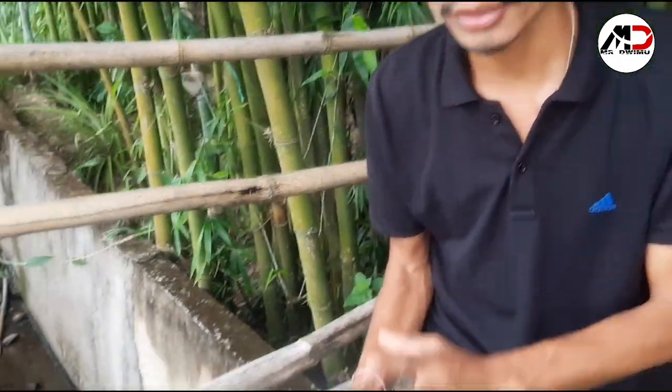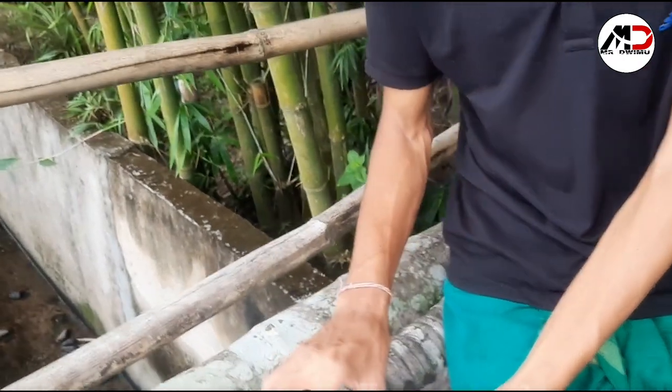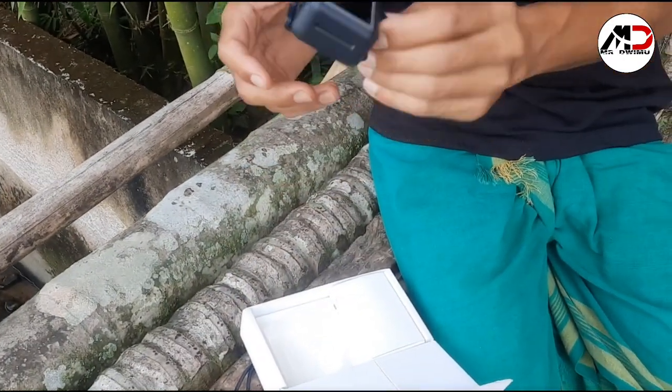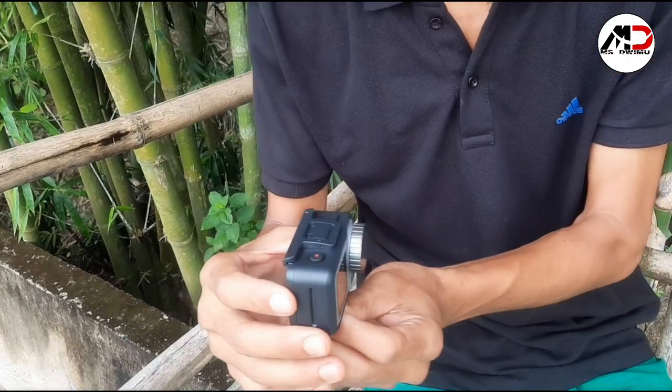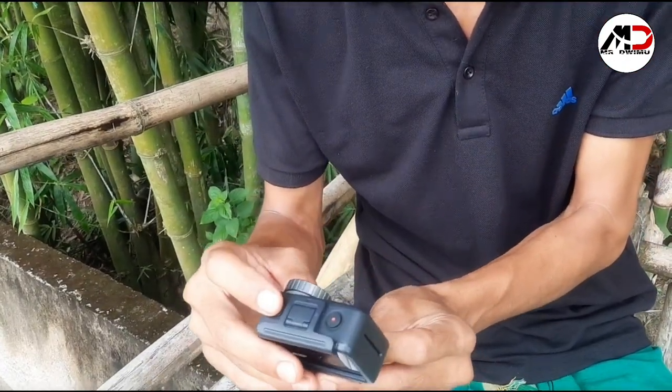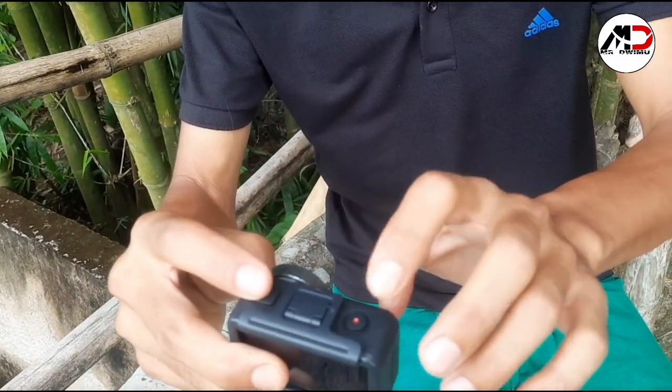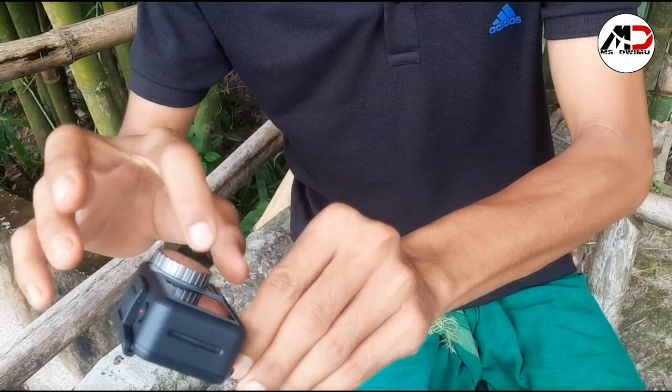This is the box. This is the main camera board. This is the switch off and on.